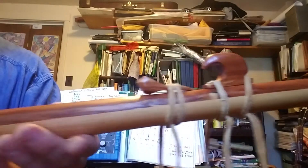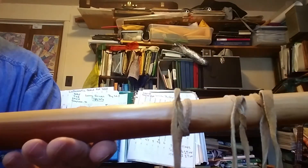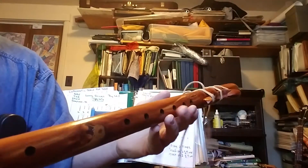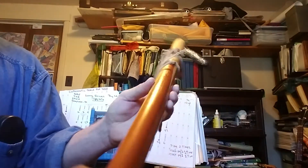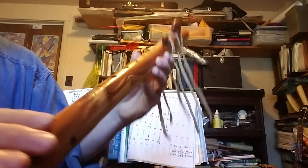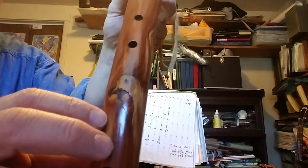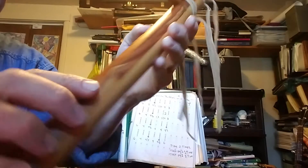We'll just give you a quick overview of the flute. It's a two-piece construction — it's cedar, kind of a sapwood down here, heartwood all on top. There's a lovely knot here that looks like a bird, which was really an attractive thing for me.